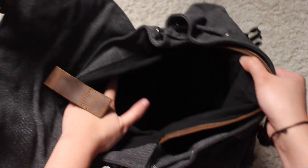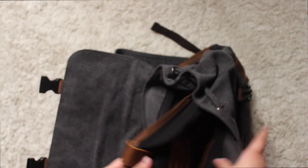So it has another Velcro pocket inside, but this one's a lot bigger. And it's really great if you want to carry a laptop or something.